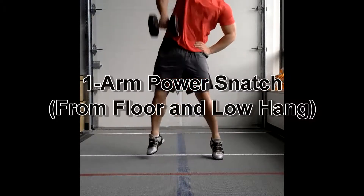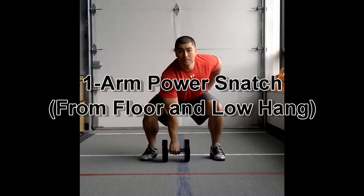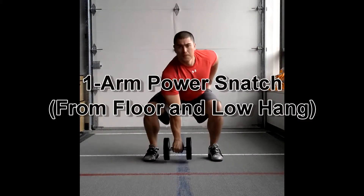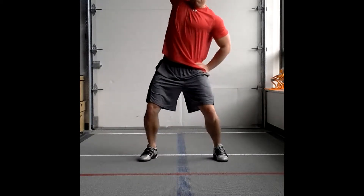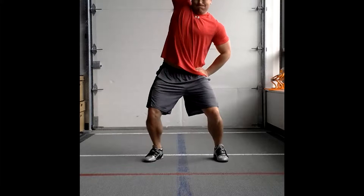Power snatch. Power just means that you're only dropping down to about a quarter squat at max to catch it. This is really a lower body exercise — power should be coming from that lower body. You're just dipping underneath to try and catch it with pretty much a straight arm.